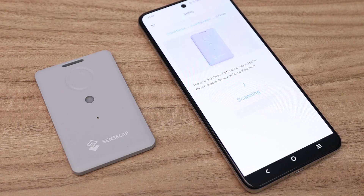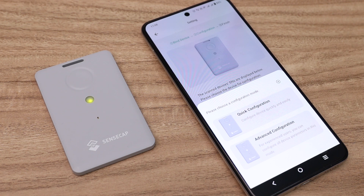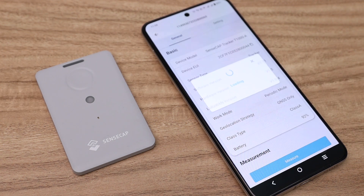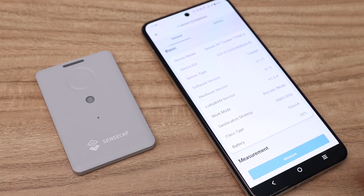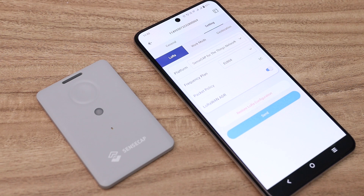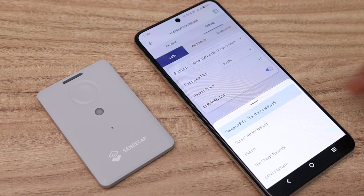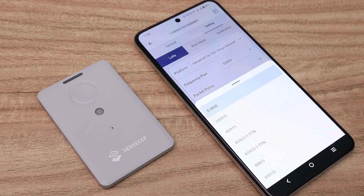The device is now in configuration mode — click 'Ready to Go' for the next step. The device will automatically scan for nearby trackers, and the serial number of the tracker will pop up. Then go to the advanced configuration where you can see all the device information. Click the 'Measure' button to see the current temperature and light intensity. Then go into the settings page, where you have to select the platform — the default platform is Sensecap for TTN. Next, select the frequency plan for your area.